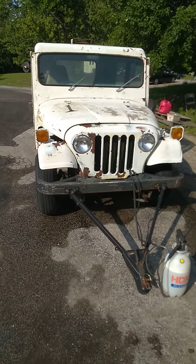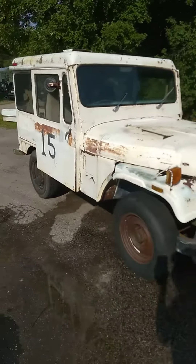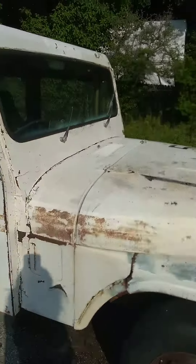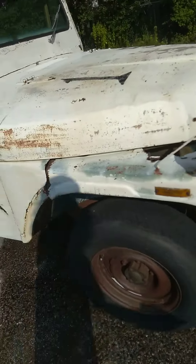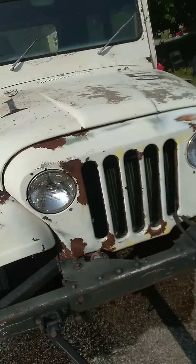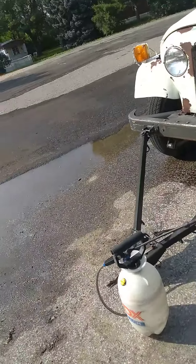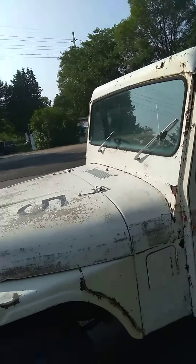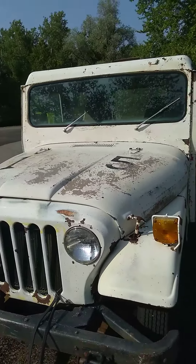Hey YouTube, got about half of it power washed — most of the lichen is off the front and it cleaned up pretty good. I got a bleach product I'm gonna put on it after we power wash the whole thing, let it soak down with some bleach, and then power wash and rinse it again.